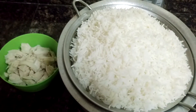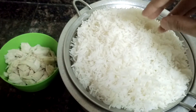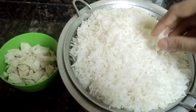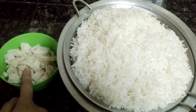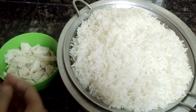Assalamualaikum, welcome to Soul Sisters Delightful Food Kitchen. Today I will be making Chicken Fried Rice. For that, firstly you need Basmati Rice, which should be boiled by adding 1 tbsp of oil — do not add salt because it becomes sticky. Secondly, you need chicken, boiled in ginger garlic paste and then shredded into thick pieces.